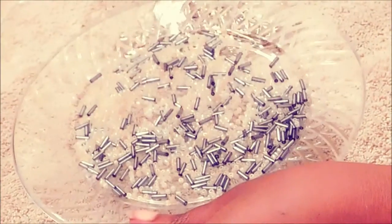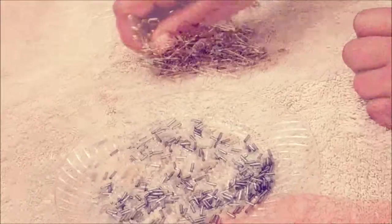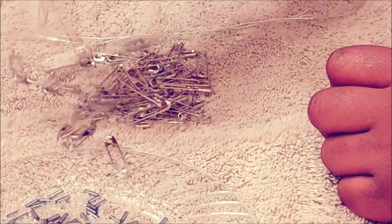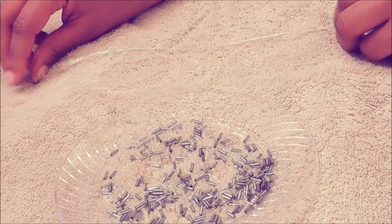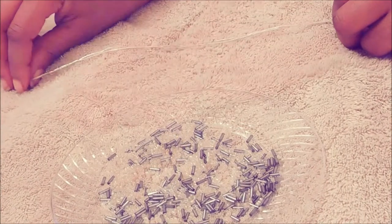The first thing I'm starting with is some beads. I got these from the local craft store. Obviously you're going to need some safety pins, and then you're going to need some stretchy string, which I got from the jewelry section of the craft store.